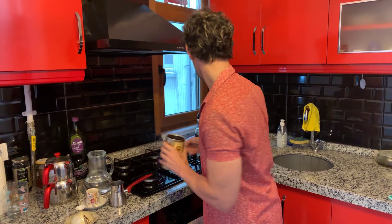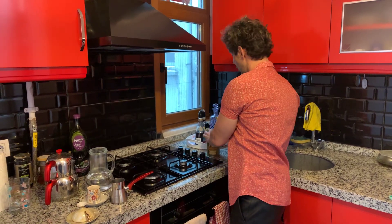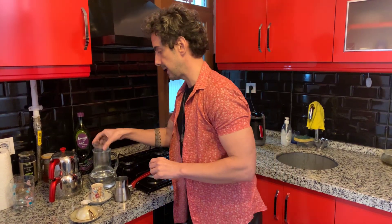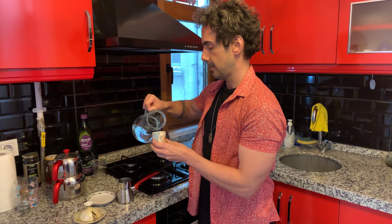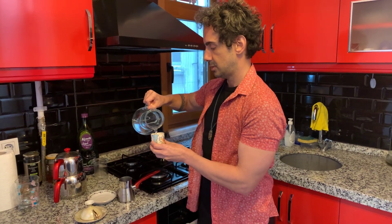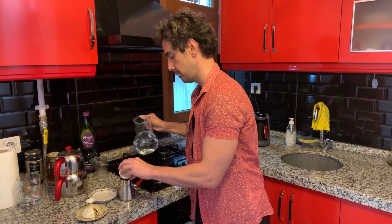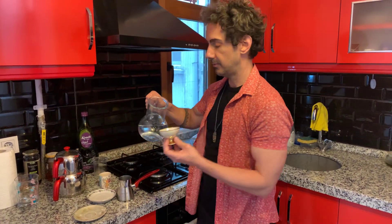Then of course we need some fresh water. You can make it with warm or cold water — it doesn't really matter — but I prefer room temperature. Try to make it full, not half, and also because my second cup is a little bit different.